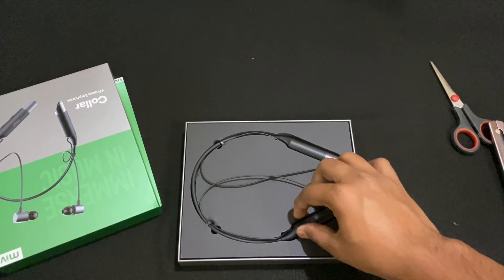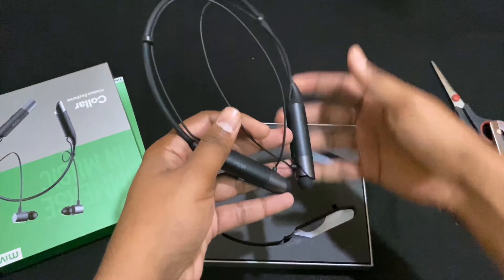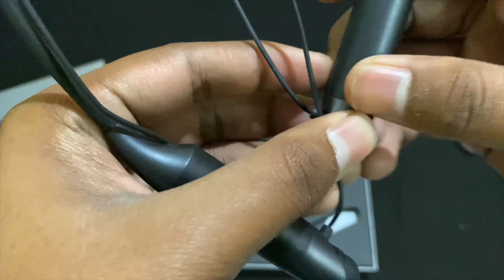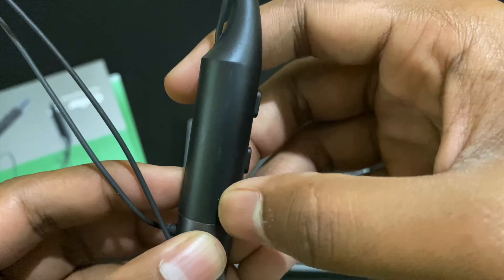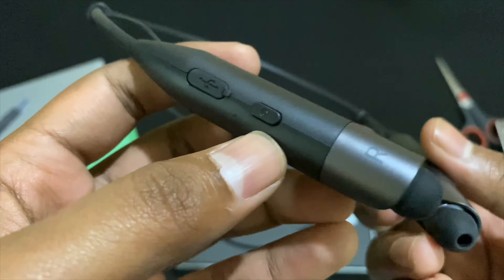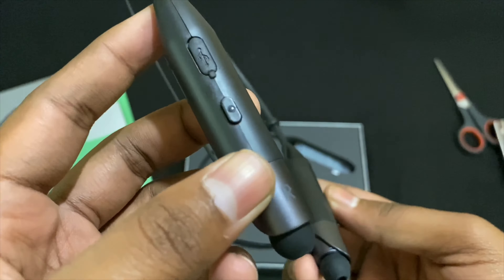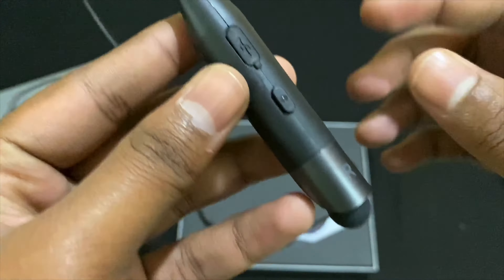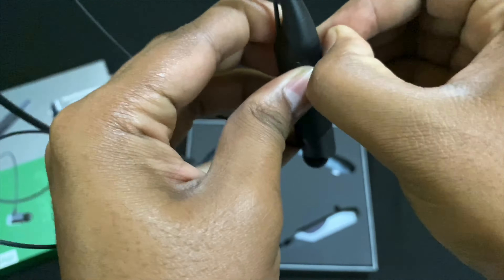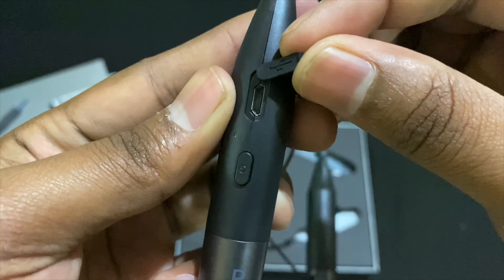This is our Bluetooth earphone — the Mivi headphone. It looks pretty good, but I can see some marks from packaging. There is a mic over here for your calls. There are two buttons for volume up and down, a power on/off button, and a charging port. Let's take a look at what kind of port it is — whether micro USB or Type-C. It is a micro USB port, as you guys can see.